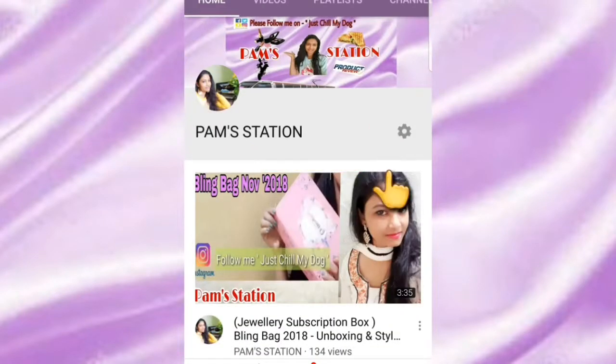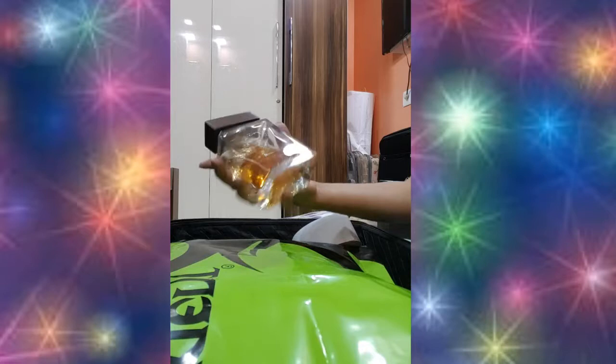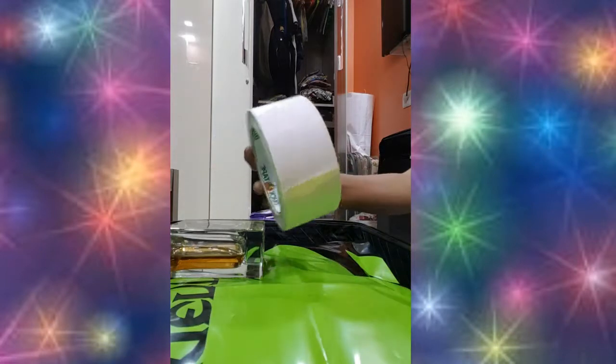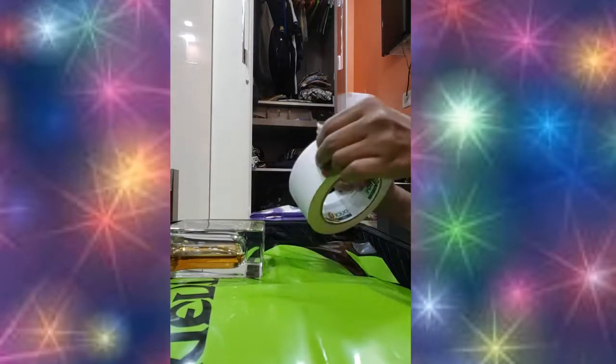Subscribe to my channel and click the bell icon to get notifications for more videos. Today I will show you how to pack perfume bottles, especially glass bottles, while traveling. My husband is going to the US and I'm packing his bag, so I thought of sharing how I do it.